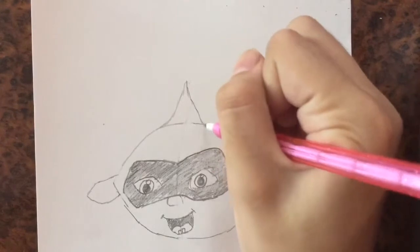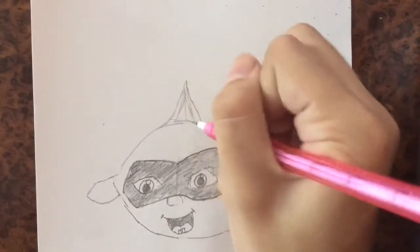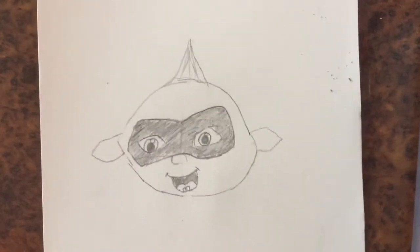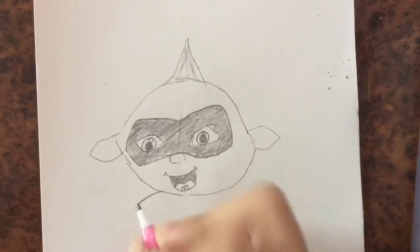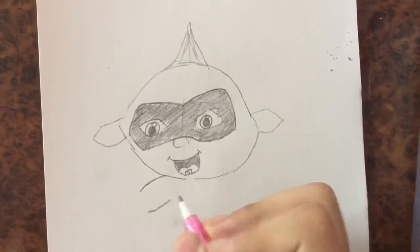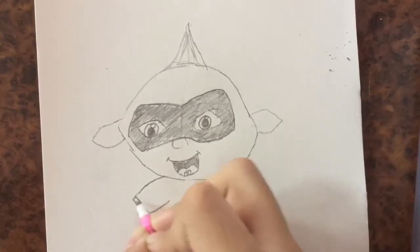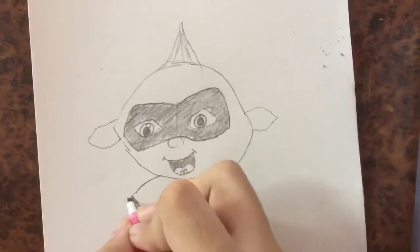Like this and back down like this. Now let's draw his body. I'm going to draw his one arm coming from here, and then another part of his arm like this. Then I'm going to draw this elastic part and shade that in, then there's the hand.